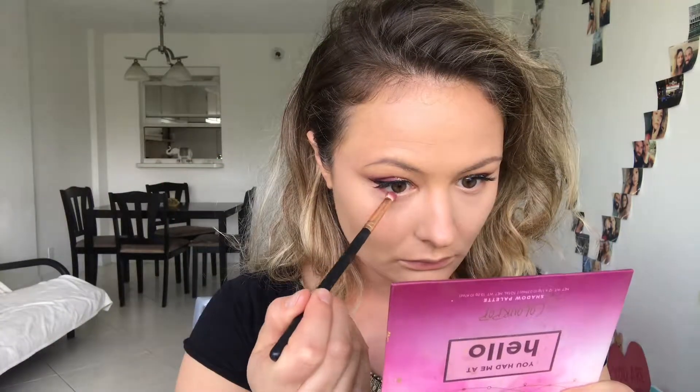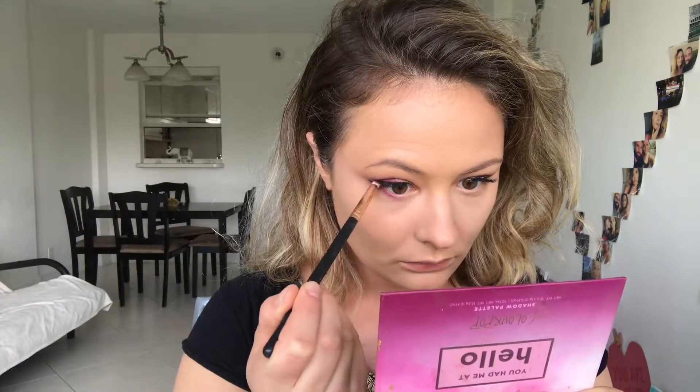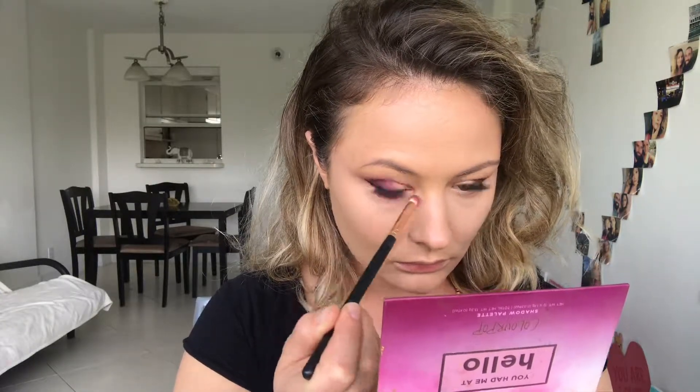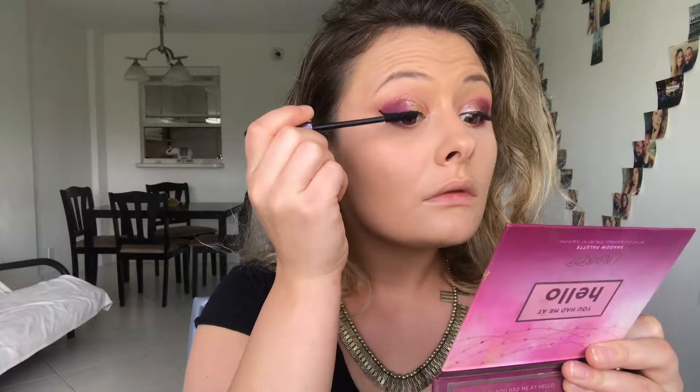Then I'm going to take a little bit of that purple shade on my round brush and apply a small color on the lower lash line. For my mascara, I'm going to be using Light Camera Lashes Mascara from Tarte.